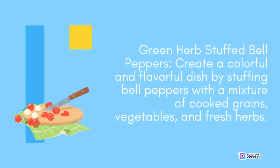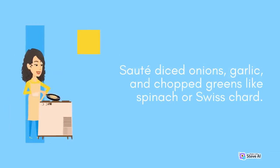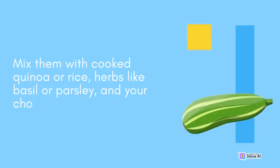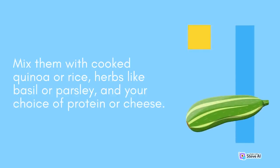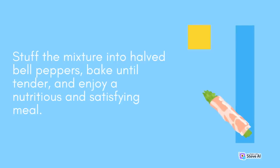Green Herb Stuffed Bell Peppers: Create a colorful and flavorful dish by stuffing bell peppers with a mixture of cooked grains, vegetables, and fresh herbs. Sauté diced onions, garlic, and chopped greens like spinach or Swiss chard. Mix them with cooked quinoa or rice, herbs like basil or parsley, and your choice of protein or cheese. Stuff the mixture into half bell peppers, bake until tender, and enjoy a nutritious and satisfying meal.